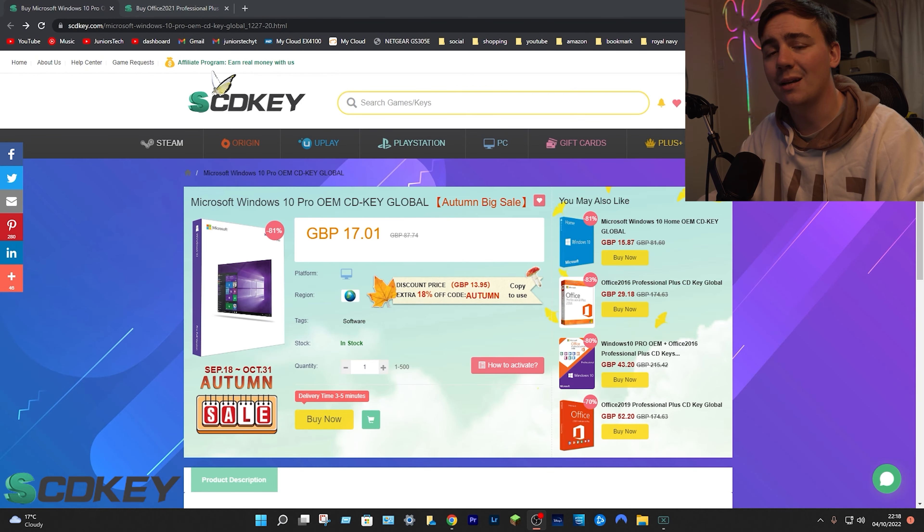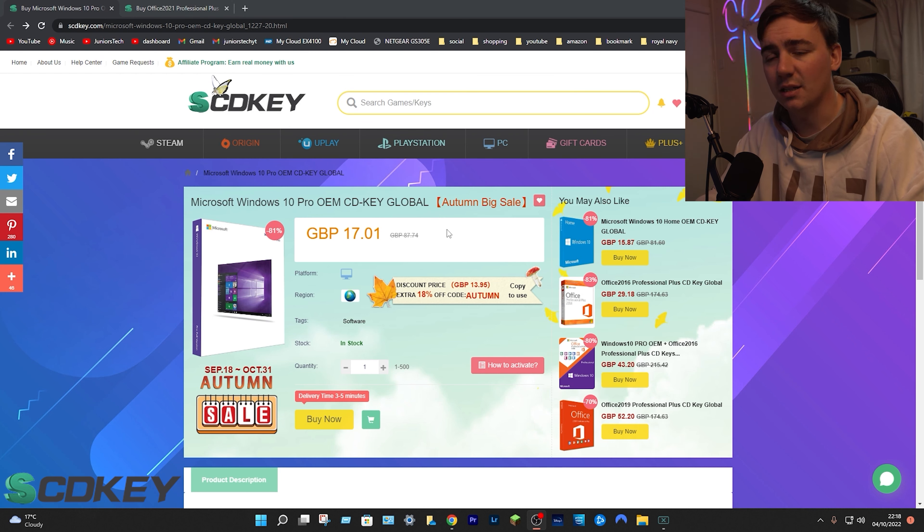We are talking about Windows 10 Pro OEM Key — already an amazing deal because of the autumn big sale. From this process, all we need to do is select platform, region, and tags, then click buy now.